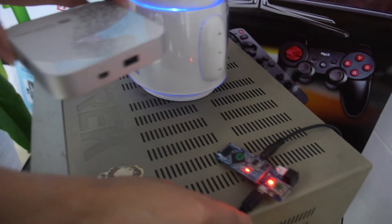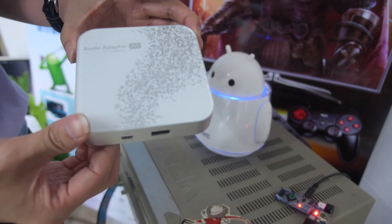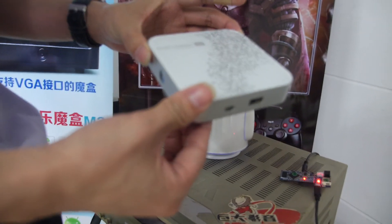The final casing for the box will look like this, or maybe smaller than this.